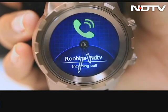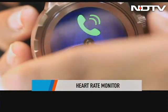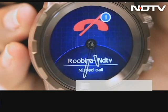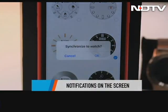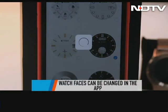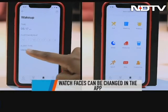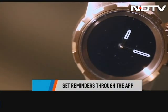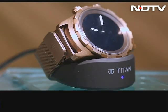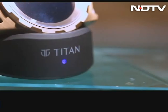You can't take calls with the watch, but it does sync contacts, and the side button can be used to disconnect an incoming call. Other notifications also pop up on the interface. The look of the watch can be changed with various watch faces within the app, which also has a reminder section where alarms or meeting reminders can be set. It is waterproof up to 30 meters, and one of the big highlights is its battery life — this watch can last three to four days on a single charge.